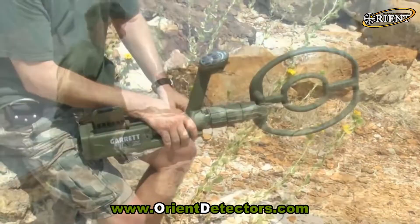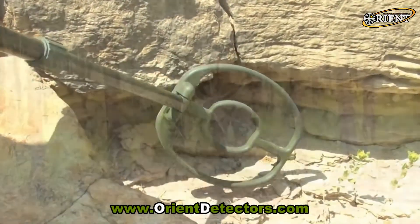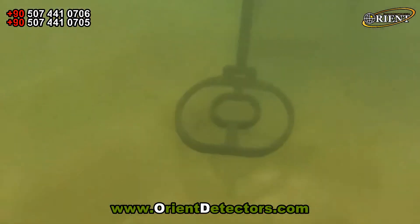The search coil can be quickly rotated into other orientations to scan embankments or walls. The ATX will go anywhere from mineralized mountain tops to ten feet underwater.